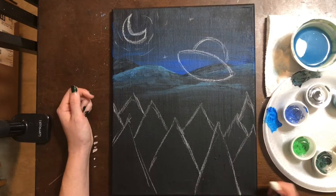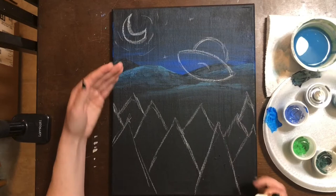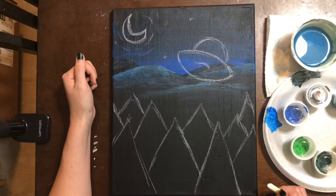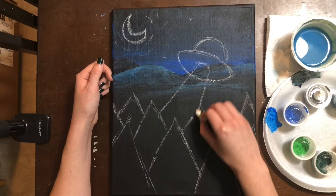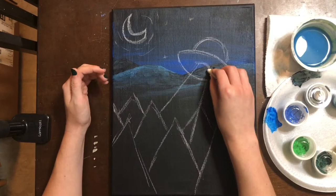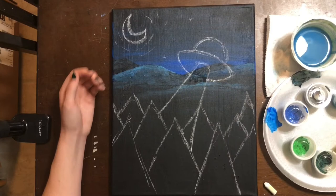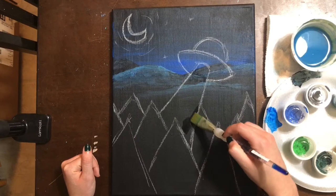Now we have to give the flying saucer a beam — beaming up that poor camping soul. I'm going to put a curved line that resembles a hill in the middle of my flying saucer, then do two lines. These lines should not be parallel; they should be slightly slanted and pointing inwards, so as they come out the beam gets bigger. Remember, the reason we use chalk is because we can erase what we do not want to keep. I'm going to erase the back end of my saucer, and that tree that's gone now — you can't see it through the beam of light.